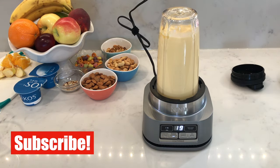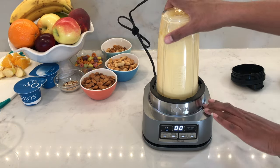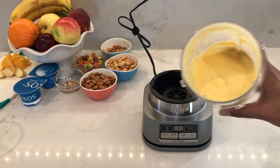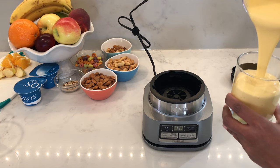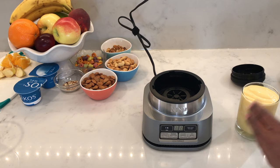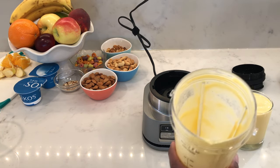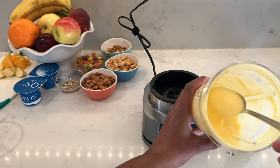If you're new to my channel, do consider subscribing — I bring out videos every week — and you can also follow me on Instagram and like me on Facebook. So 55 seconds later and we have a quite thick smoothie. I think half a cup of milk was a little too little, so next time I'll add more liquid. Because I used mango and banana, which are already quite thick and creamy, I should add more milk next time.